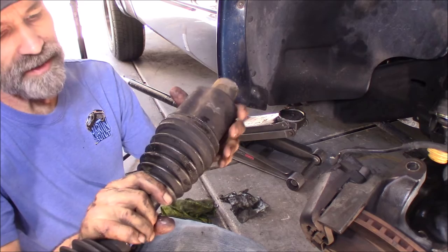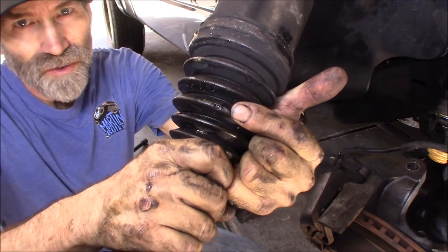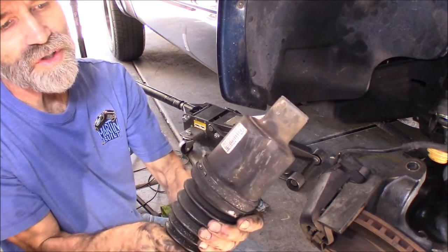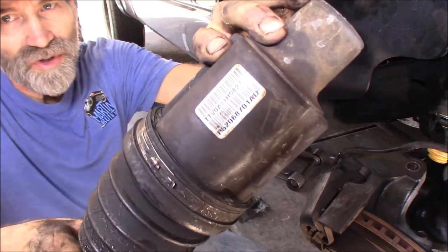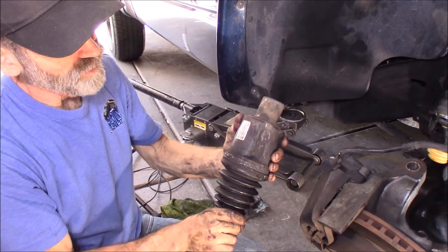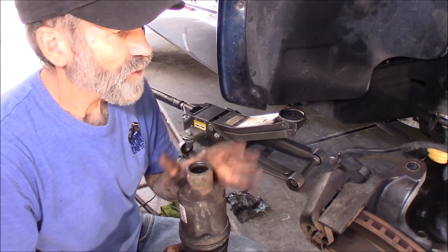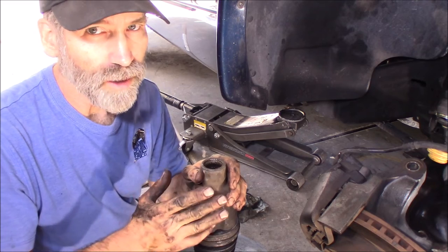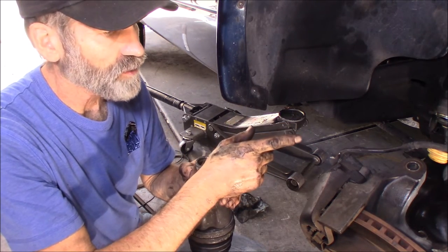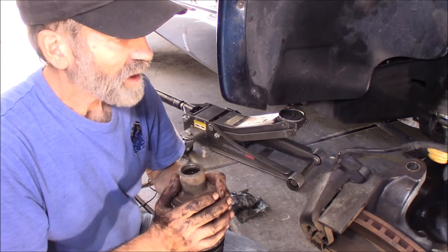I'm inspecting this and there's a slight split right there in the boot where all the grease is coming out. These are the factory originals — there's the part number tag right there, and that's definitely a Chrysler number. As far as the ball joints, I think I'm going to wait on those because it's so easy to change those upper ball joints out. I just want to get this thing back together and be back on the road.